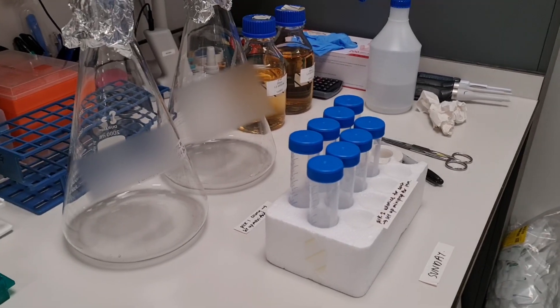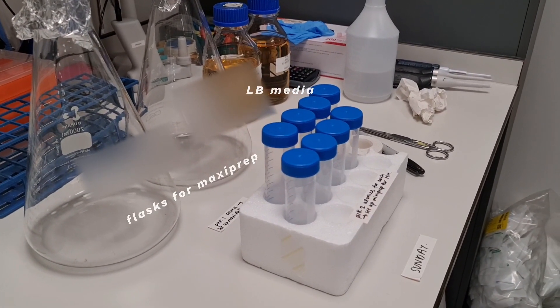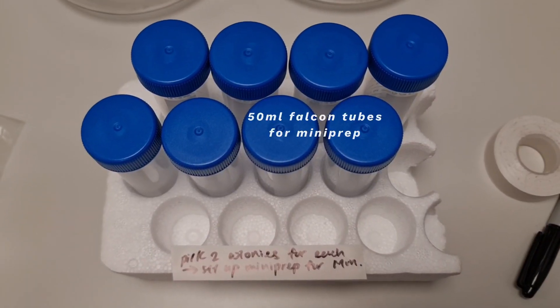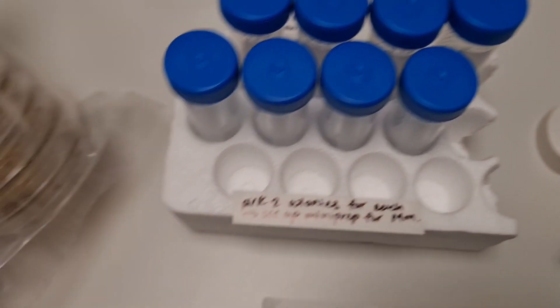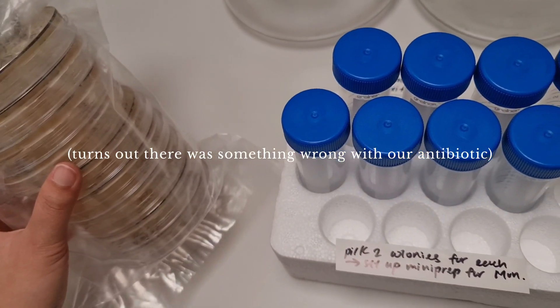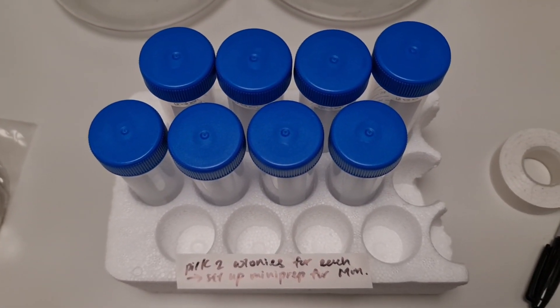So I've basically set up a few flasks here with some LB media at the back on Friday evening just so I could do everything quickly on the weekend. Here I've actually set up some tubes to do some mini preps. Unfortunately the bacteria that we've cloned here — nothing really grew — so I won't be doing this, but we'll be doing the maxi preps instead.